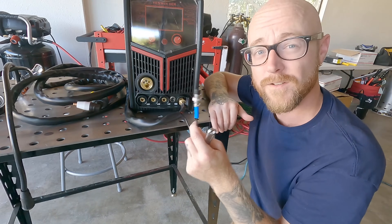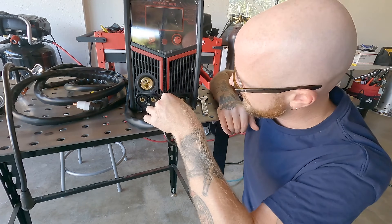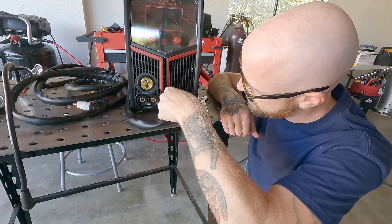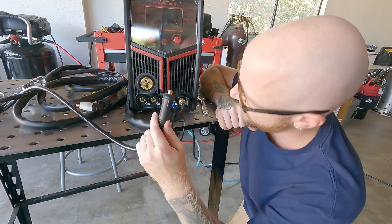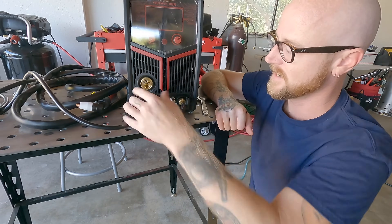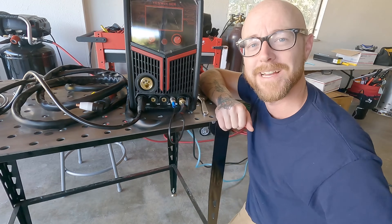This is going to be the control for the trigger on the plasma torch and that's going to go right next to it — it has a retaining ring that we're going to spin on. And then lastly we have our ground, which is going to go on the far left labeled 'ground.' Now the machine is set up lead-wise to plasma cut, so let's talk about settings.